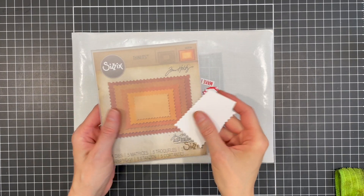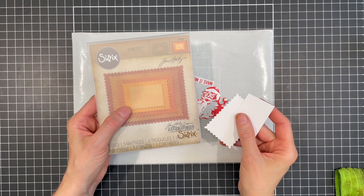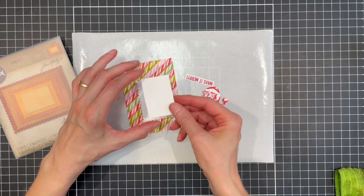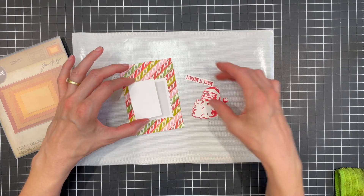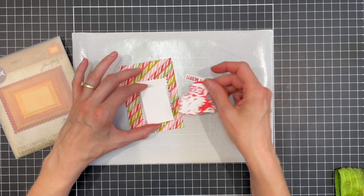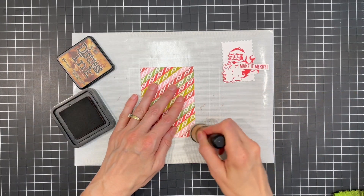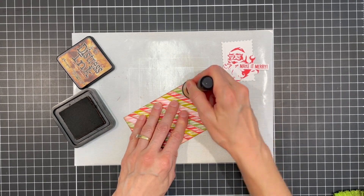Next up, I used the stacked postage dies from Tim Holtz, but any postage die would work. I have a couple other options listed in my supply list below. I also cut a rectangle to fit inside the postage edge piece. These are both cut from distress heavy stock and I'm going to layer them here in the center of the card. Here I'm just inking the edges of the candy cane background piece with some vintage photo distress ink.